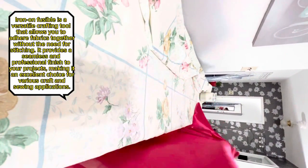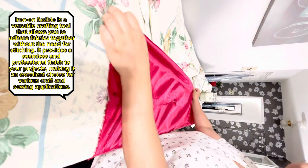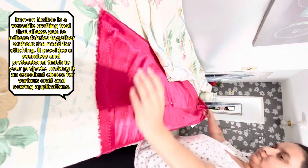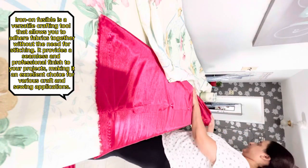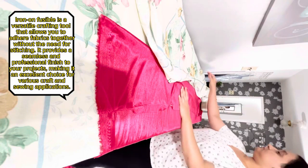Iron-on fusible is a versatile crafting tool that allows you to adhere fabrics together without the need for stitching. It provides a seamless and professional finish to your projects, making it an excellent choice for various craft and sewing applications.